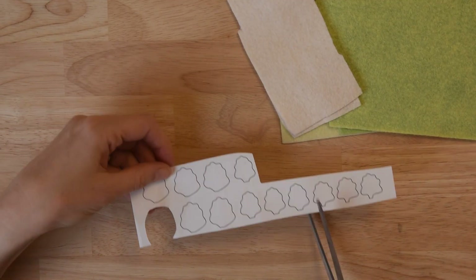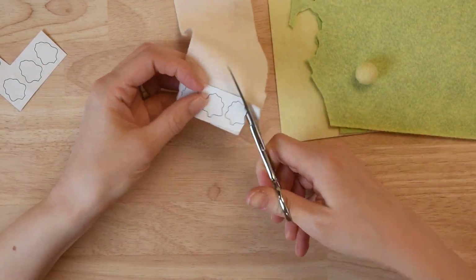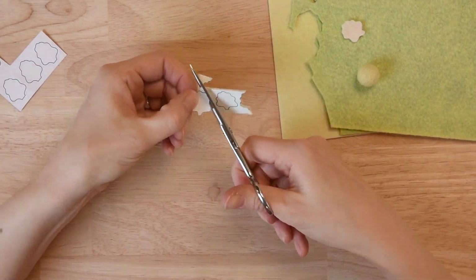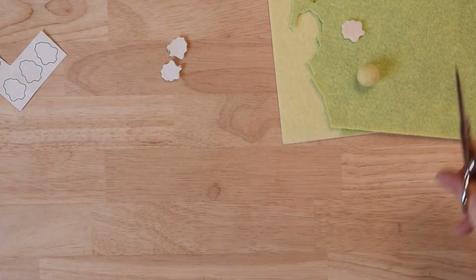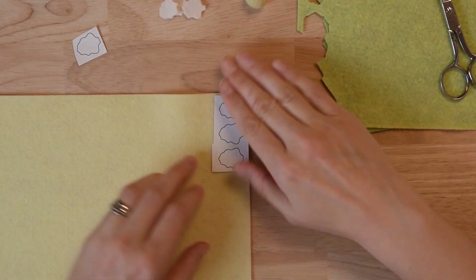You can download our free template for these leaf patterns over on SweetBriarSisters.com. You're going to need three little leaves, or sometimes I use five, medium leaves and five large leaves.